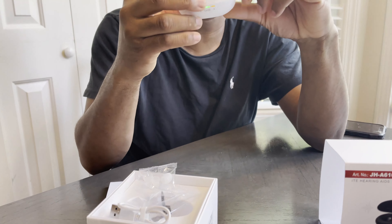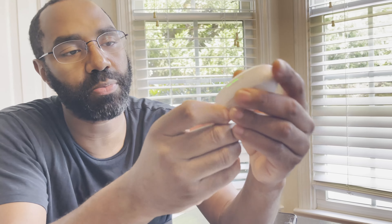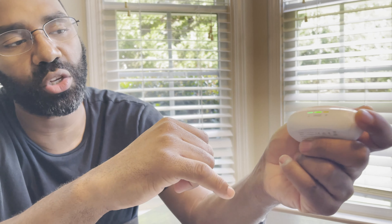First, let me show you what comes in the pack. This is the case — a really neat case. You turn it on back here, you press power. This will let you know if you need to charge it. Right now we need to charge our right one. It comes with a USB charger.